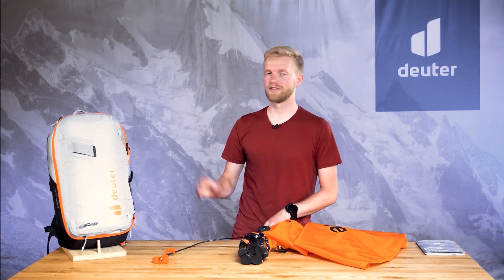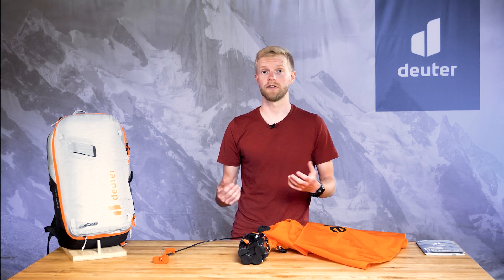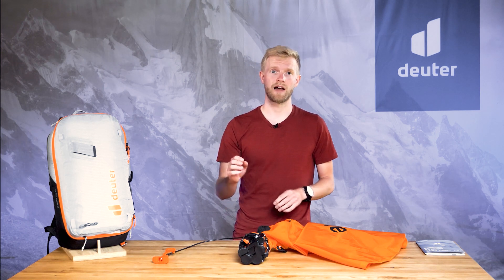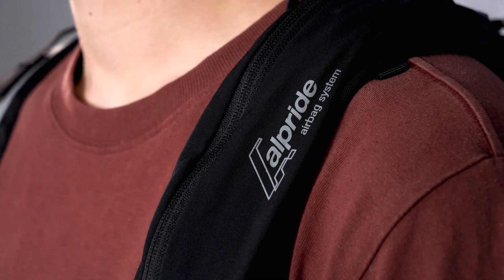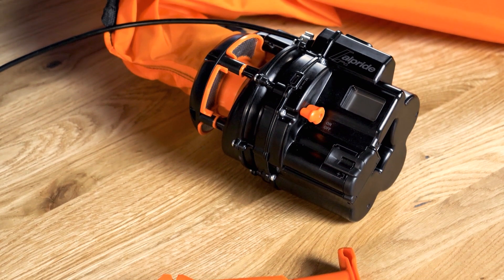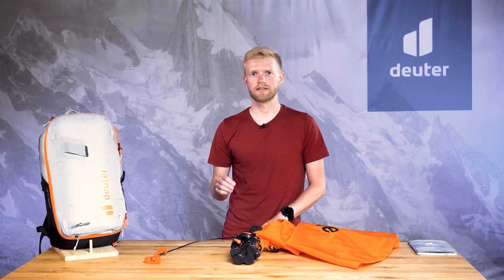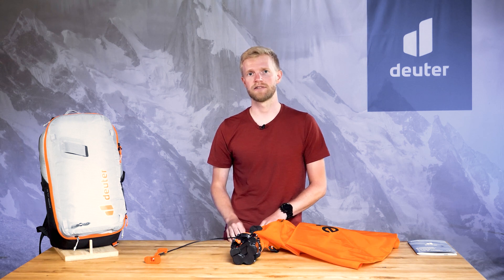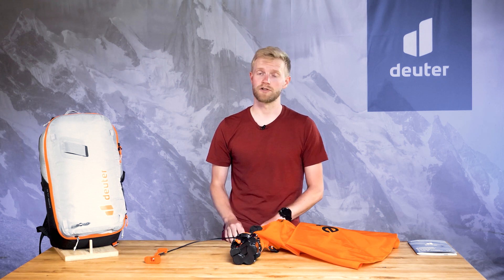The Alproof series combines the wear and comfort, high-quality materials and craftsmanship that Deuter is known for with Albright's reliable Swiss engineering. That's where the fully electric Albright E2 avalanche airbag system comes in, featuring the latest supercapacitor technology. It's one of the lightest electronic systems out there and it's unaffected by freezing cold temperatures.